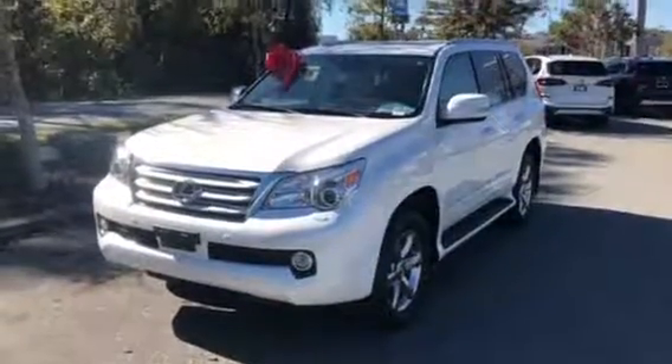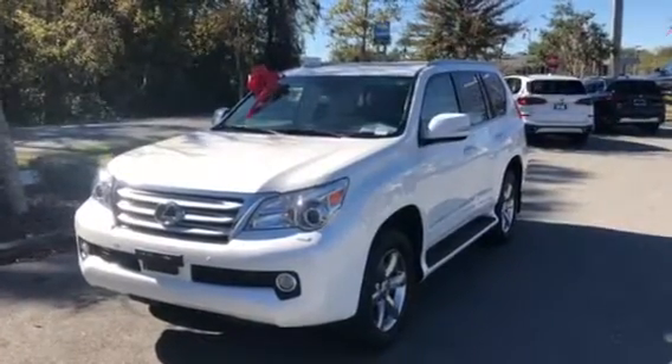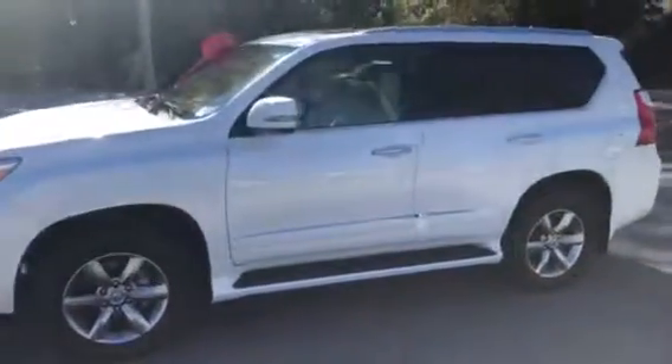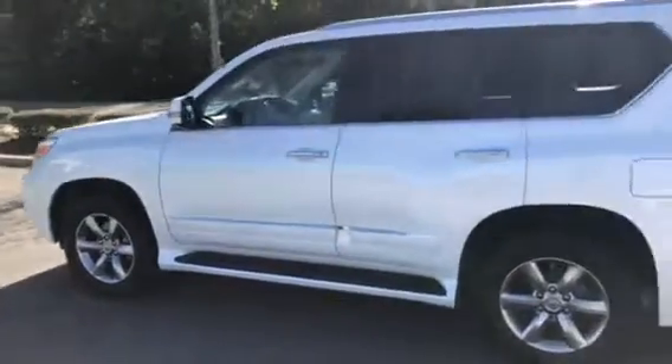Hello ladies, this is Michael Rommel here. I just want to send you a quick walk around our 2013 Lexus GX480. We'll walk around the vehicle, give you a nice look at the exterior, then we'll hop inside and show you the interior and a couple of the features that the car has as well.